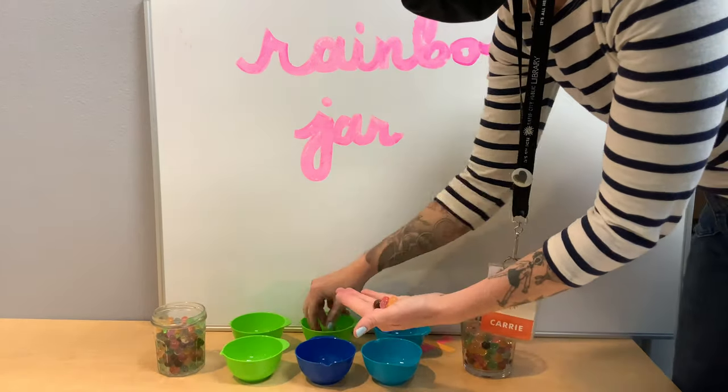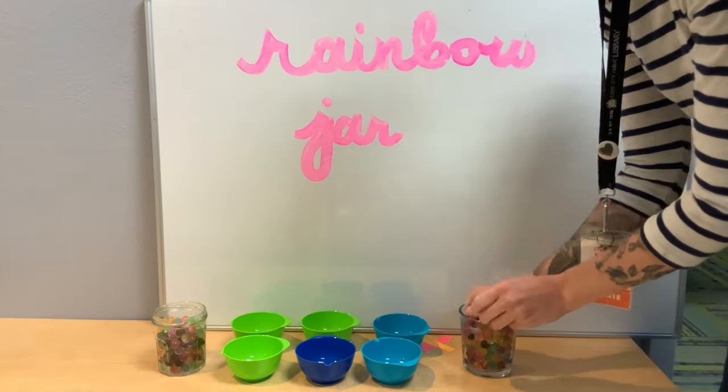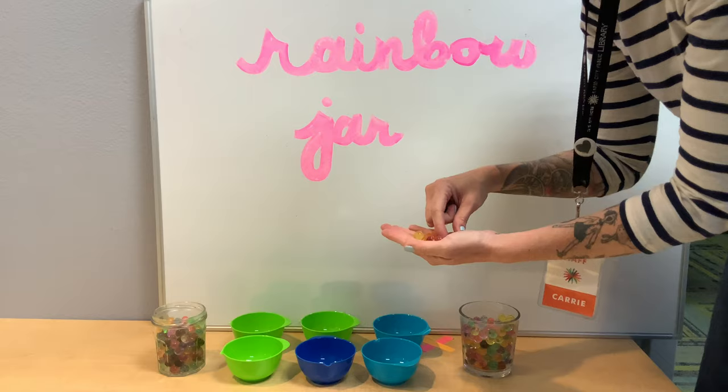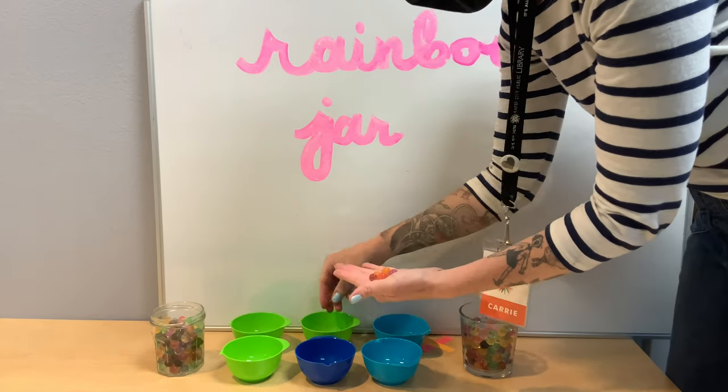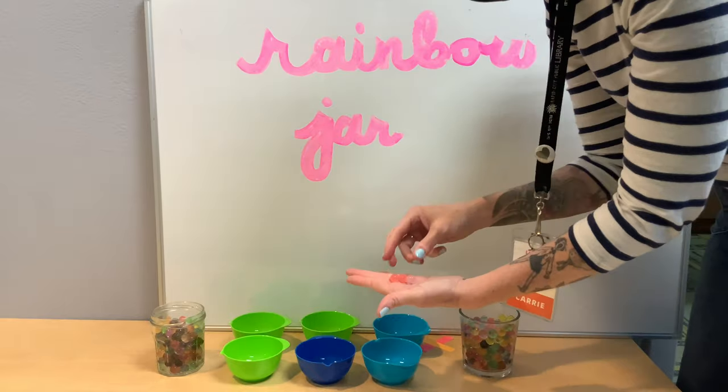We are going to separate them out by color. Just take a handful and put the red and pink ones together, the yellow ones, the orange ones, blue ones, green ones, purple ones. That'll just make it a little bit easier to build our rainbow jar.